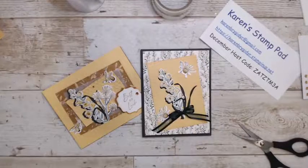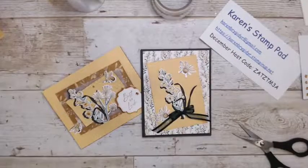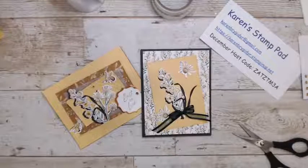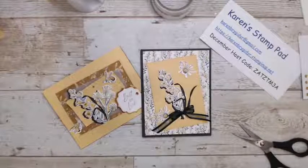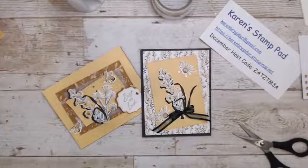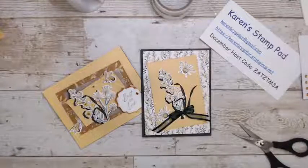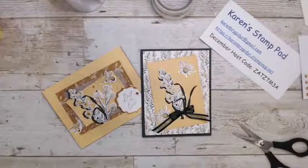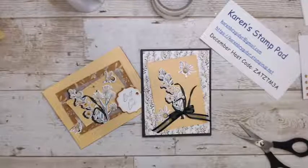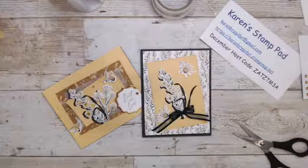If you want any product before it retires, go to my Stampin' Up! webpage and use the hostess code for December. If you want to wait and get the Honeybee Home or any of the stuff in the new catalog, I will have a January host code for January. I hope everybody has a happy new year — tomorrow's New Year's Eve! Let me know what you have planned. I will see you in the new year, and on January 4th the new catalog comes out. Bye for now!